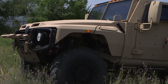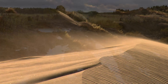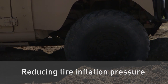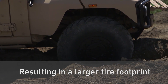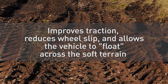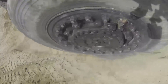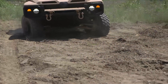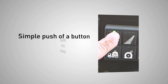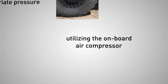Now let's see how Parker's CTIS works. In certain operating situations, such as extremely soft soil, vehicle mobility can be improved by reducing tire inflation pressure, resulting in a larger tire footprint. This bigger footprint improves traction, reduces wheel slip, and allows the vehicle to float across the soft terrain instead of compacting the soil and causing rutting. When returning to improved terrain conditions, a simple push of a button on the driver interface automatically inflates the tires to the appropriate pressure, utilizing the onboard air compressor.